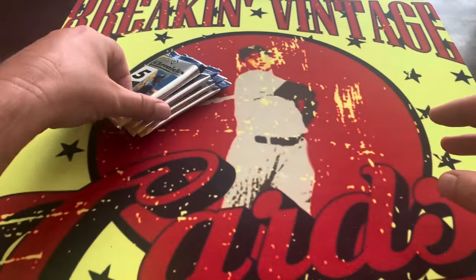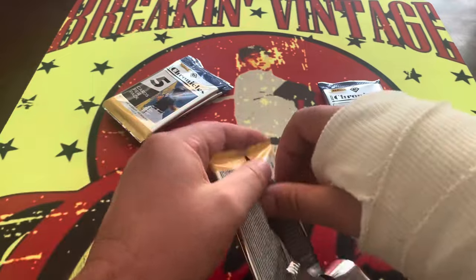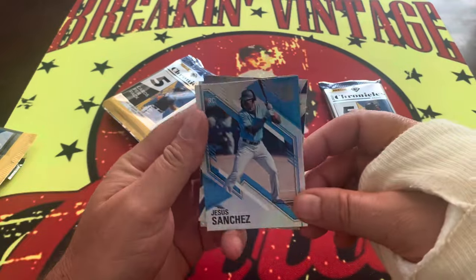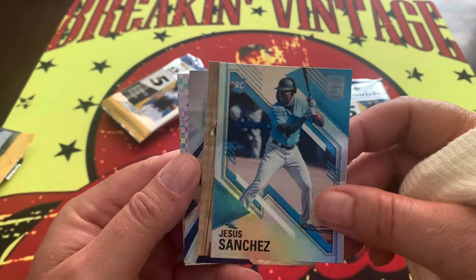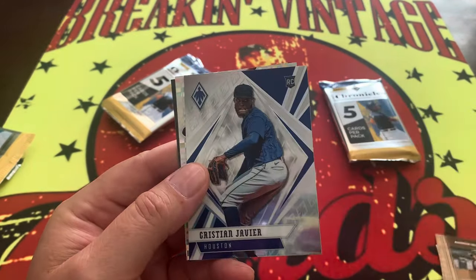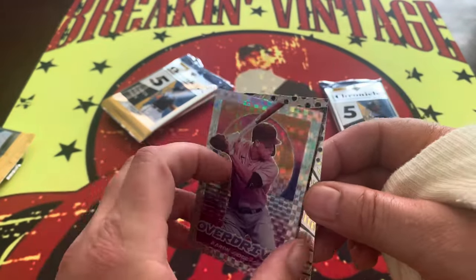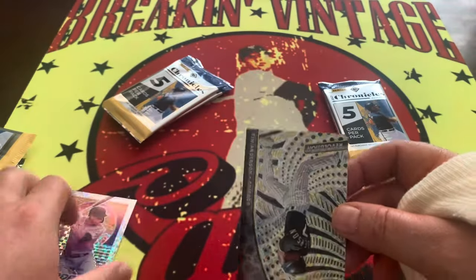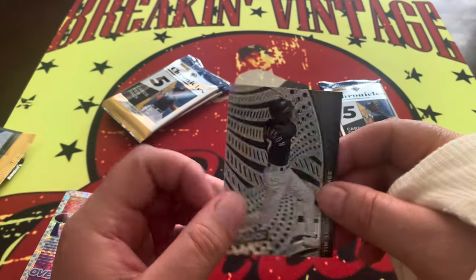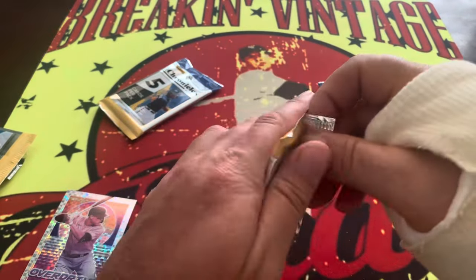That one seems a little thick so we're going to go back to that one at the end. 2021 Chronicles — Ronald Acuña is on the box and that's going to be one of our chase cards. First up, Timeless Treasures — we have an Aaron Judge on the Overdrive, very nice, that is unnumbered Prism. And right behind there, Tim Anderson on the Groove — I gotta be honest, I don't even know if he's in baseball anymore. Is Tim Anderson playing on a team? I do not know.